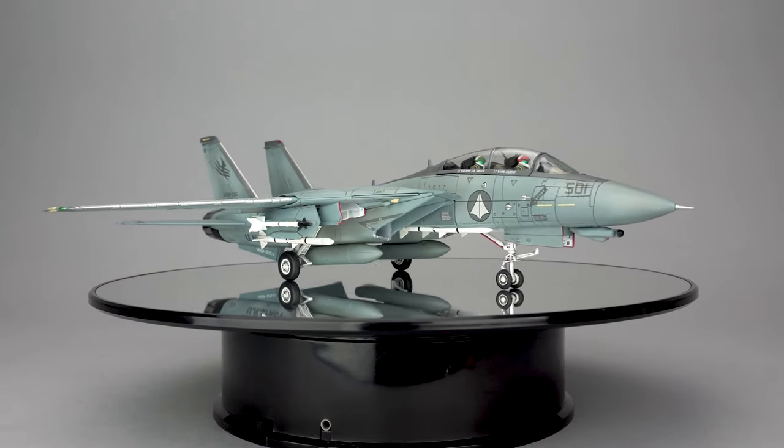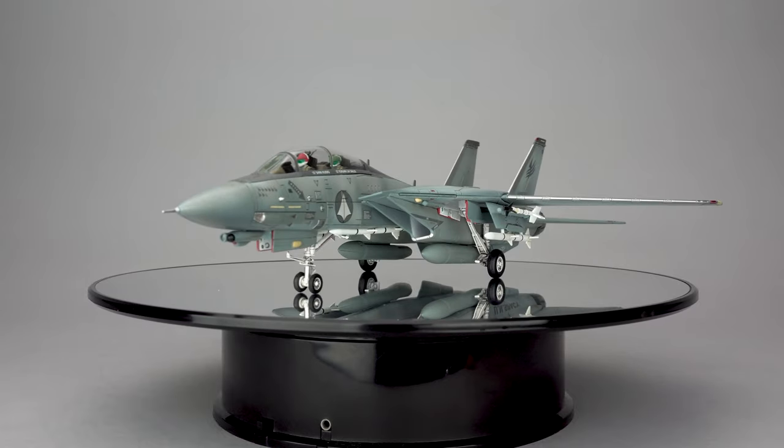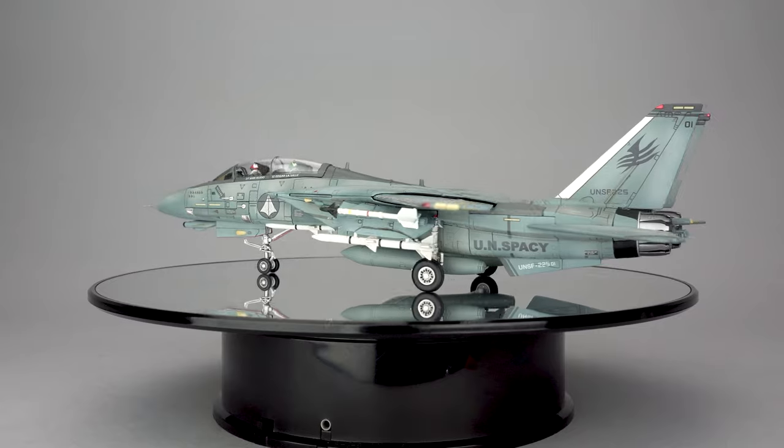Hello everyone, thanks for tuning in to Scorched Earth Toys at Anymoon.com's review of Not Caliber Wings, Mack Z, 1/72 scale Tomcat, Shin Special.